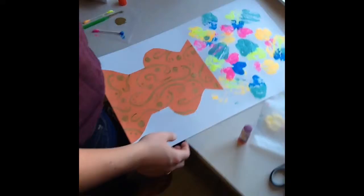And now we're done — here's our final art project. Thanks for watching!